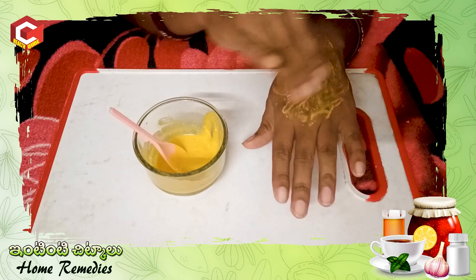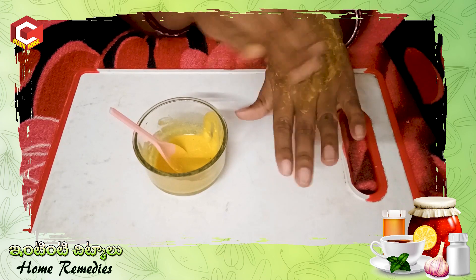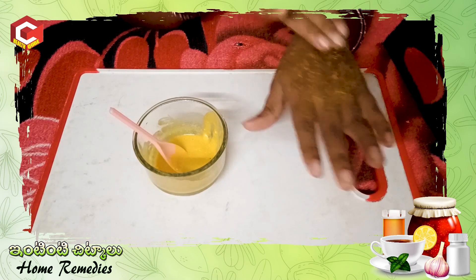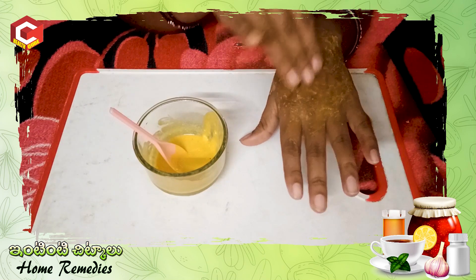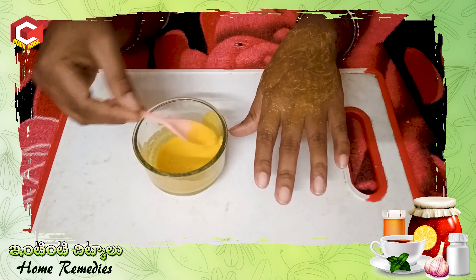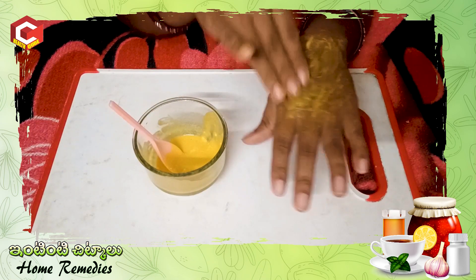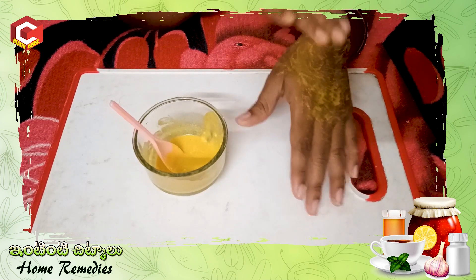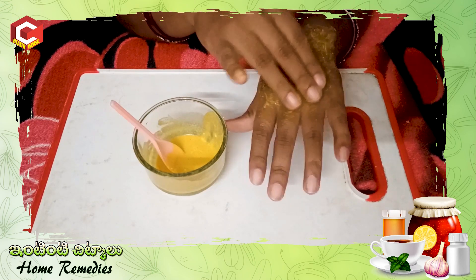I will apply it as a face pack, I will also apply it as a scrub, I will also apply it on the skin and remove the tan. After applying, I will wash with water. It will remove the tan and give the skin a glow.